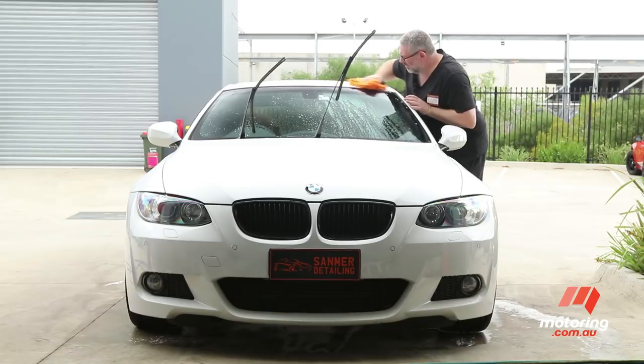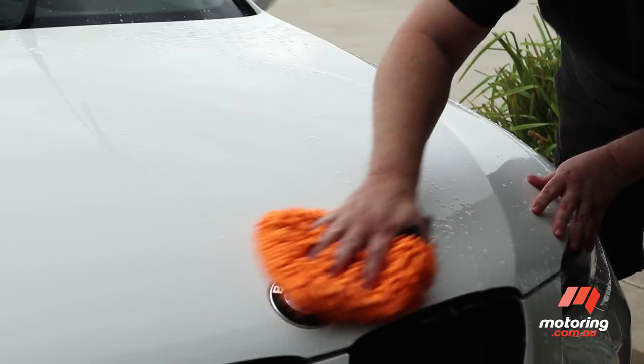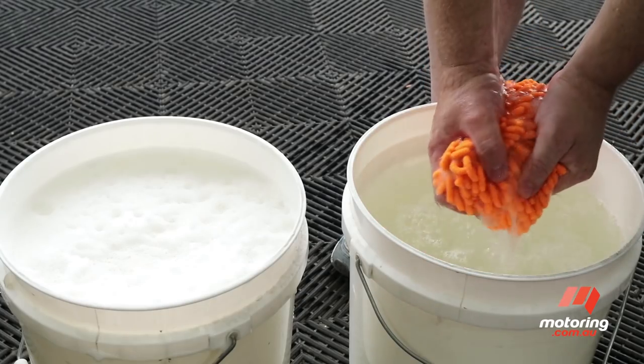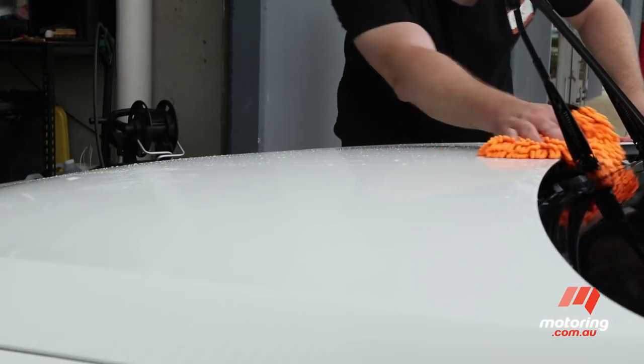Starting with the roof, Steve works his way around the car being careful not to overrub any particular section, as this can lead to rub marks on your paint. The microfibre cloth is rinsed regularly in the rinse bucket before fresh soap is applied to clean the next section or panel.